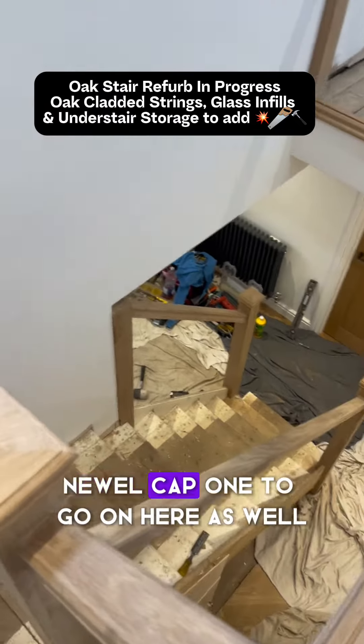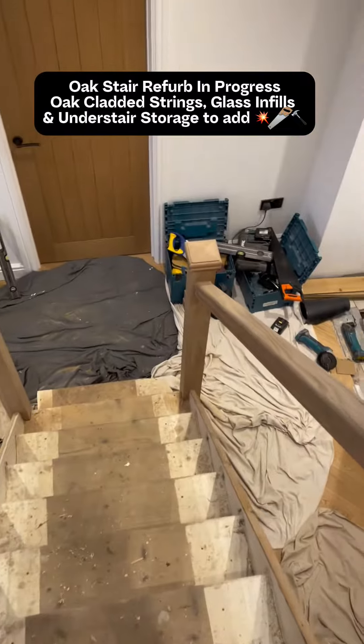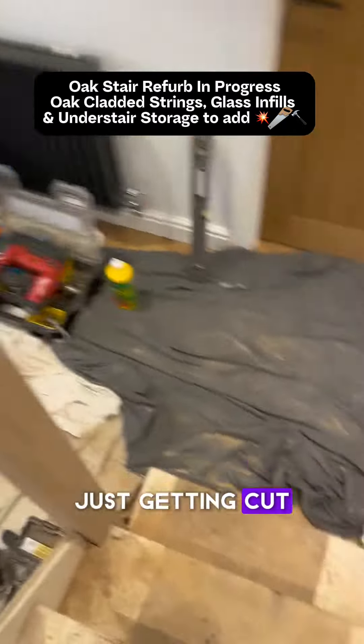And we'll cut this over here as well. Just give it a coat. Beautiful.